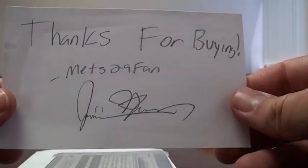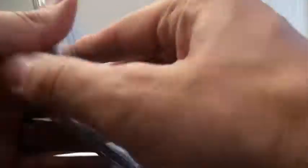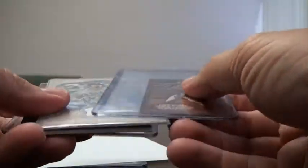Moving on to my last package — Mets29fan sent me a package. I bought some cards off of him: I bought a mystery pack and then a single card for my Chrome set. Here's the note: 'Thanks for buying. Mets29fan.' This is the mystery pack — he had some really good mystery packs. I don't know if he sold them all, but there were some really cool cards in the mystery packs. I was pretty impressed with them.